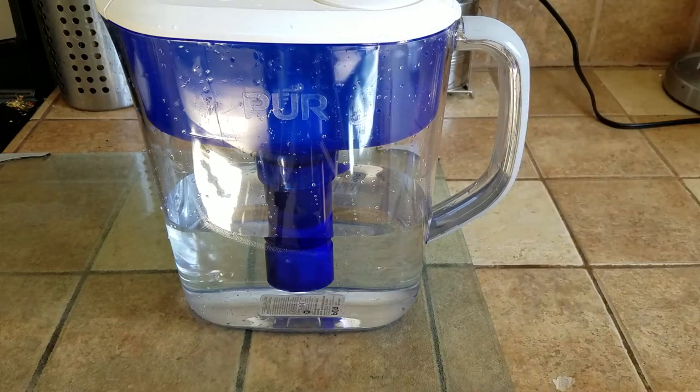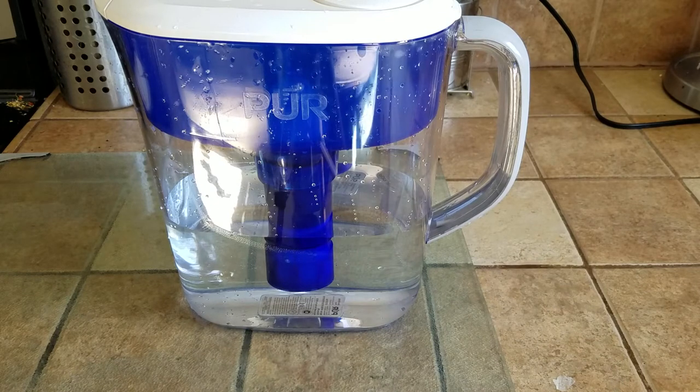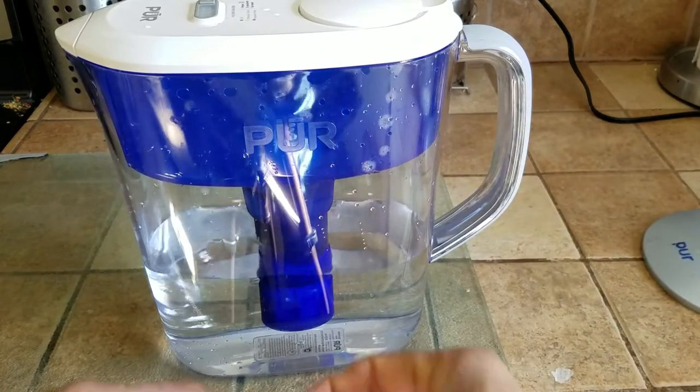While it's a longer time compared to the other PUR water filter I have, the benefit is this one has the covered lid. I'm going to toss this water out, refill it, and then comes the taste test.